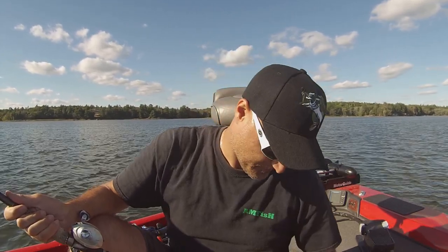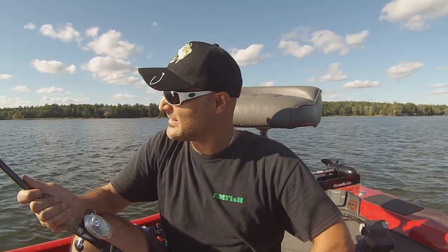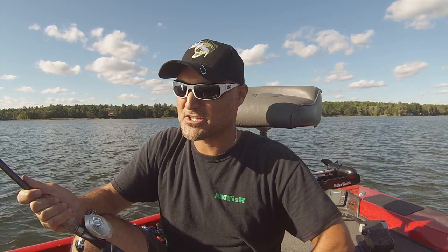Welcome back everyone, I'm Bill Jartopoulos, the host of the Amphish Fishing Blog Series. This video — I'm not even sure how to describe it — it's something where I've been trying to get a little bit outside of the box with my video topics, things I think everyone out there may want to see or learn about.